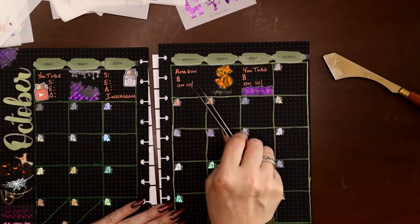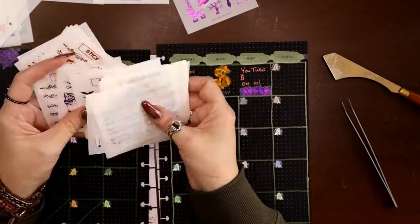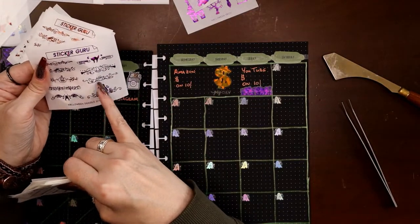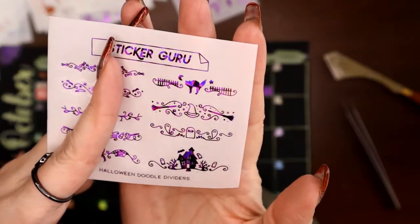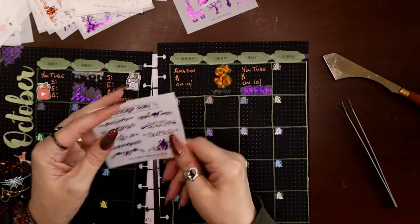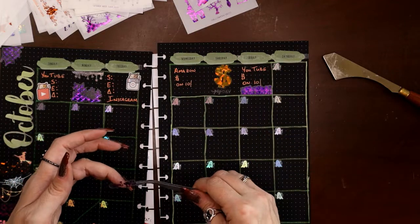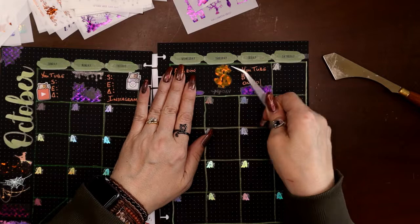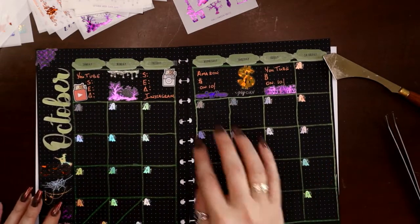I bought so many stickers I can't even remember what all I have. Let's put the silver one — you can see the spider hanging down — that's perfect for right there. I just think I want a little bit of something in here too. Oh, how about that RIP gravestone? I like that. Or I could put one kitty cat on there — I don't have any kitty cats on here. Let's put one kitty cat on there.